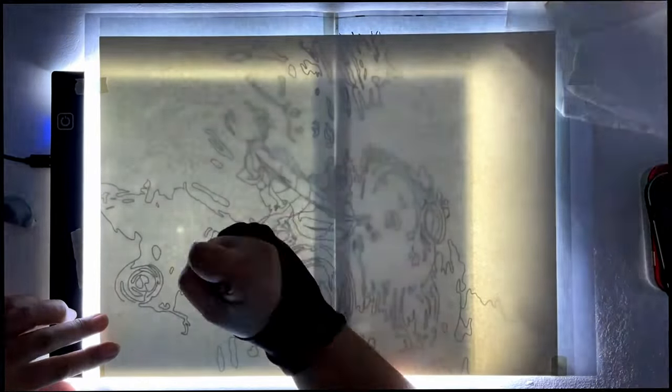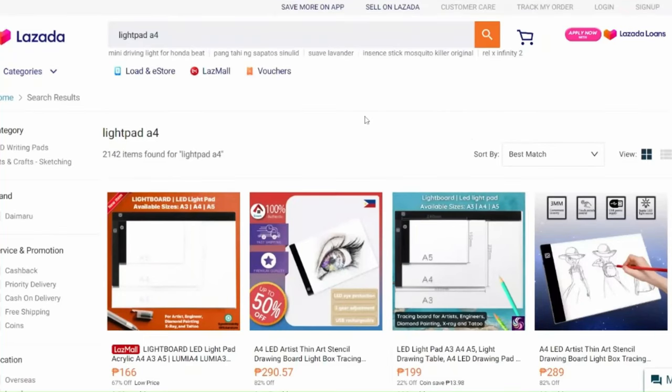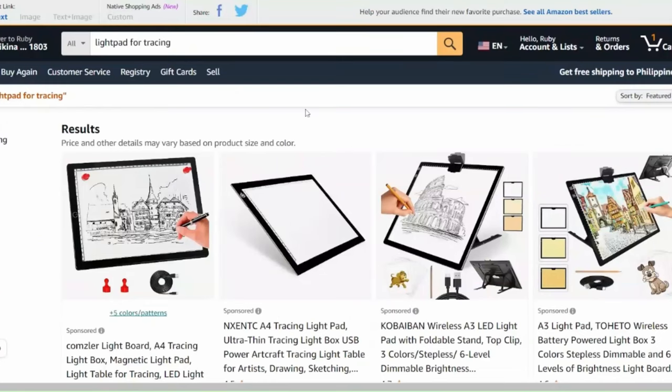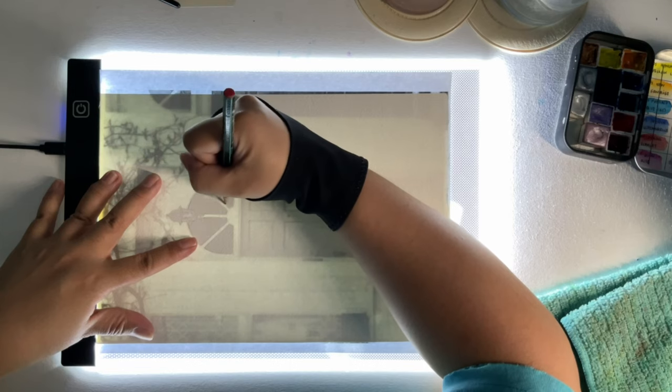If I do draw on the paper, it will always be limited — like a horizon line. I use this light pad. I bought it in an online store here in the Philippines, but you can also get the same item from Amazon. You can check the description box for the link. The light pad uses light to reflect the lines or drawings above it, not under it.